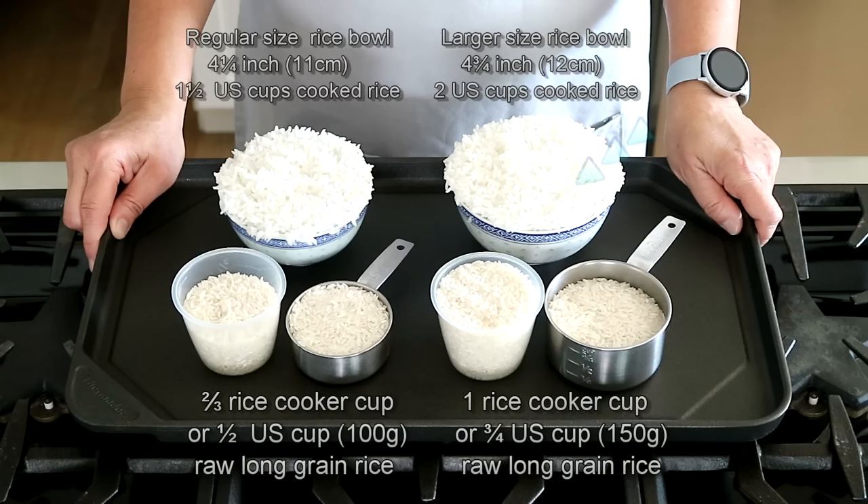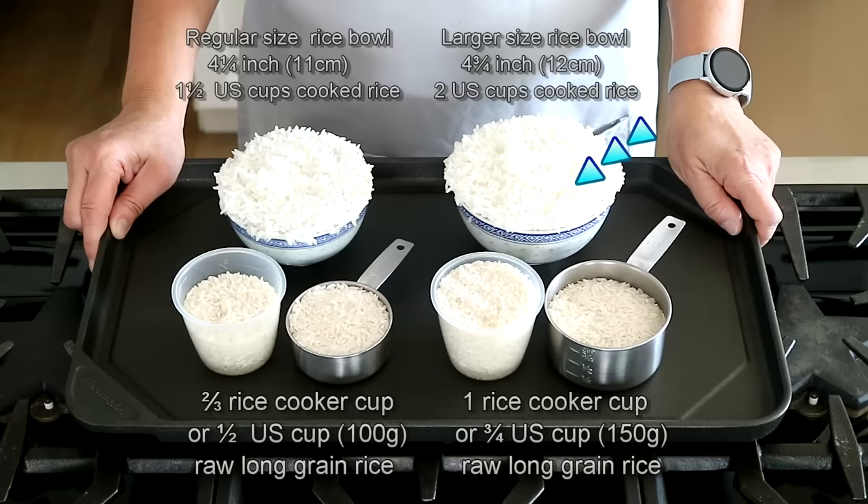Some can eat up to two U.S. cups of cooked rice per meal. There is a size of bowl for two U.S. cups of rice as you can see here. The inner diameter of this regular size bowl is four and a quarter inches, while the inner diameter of this larger rice bowl is four and three quarter inches. That said, let's get started.